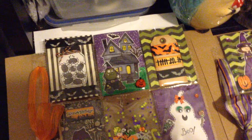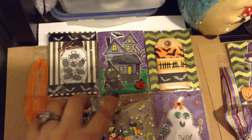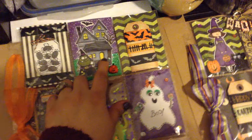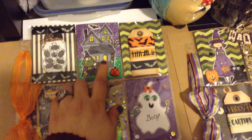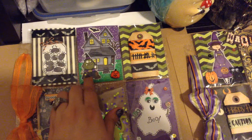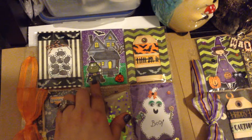For this second little pocket, I decided to use this haunted house stamp from Lawn Fawn and then this super cute little witch is from a wood stamp that I've had forever.